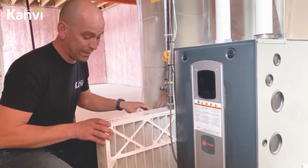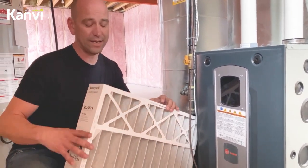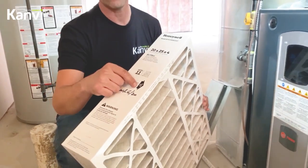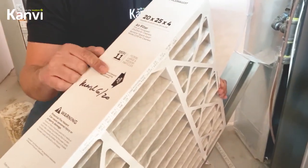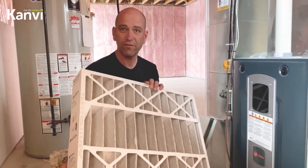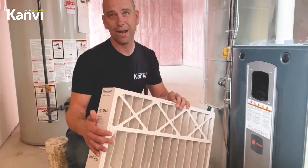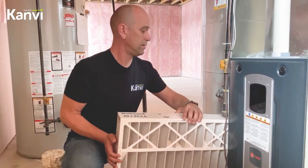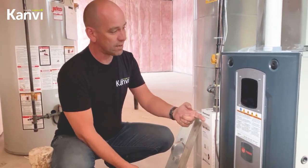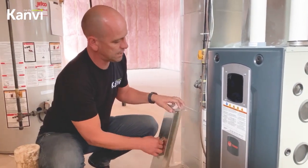This furnace filter is a 20 by 25 by 4. It's a good idea to have a few on hand and keep an eye on the arrow pointing the air direction. The airflow direction is important — not so important when you have the filter in your hand, just important when you put it back that it's back the right way. The airflow for your furnace goes down the pipe and into the side of the furnace.